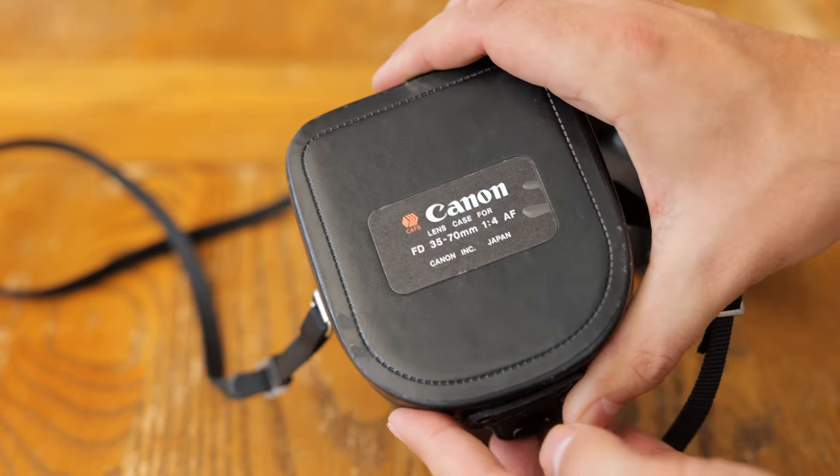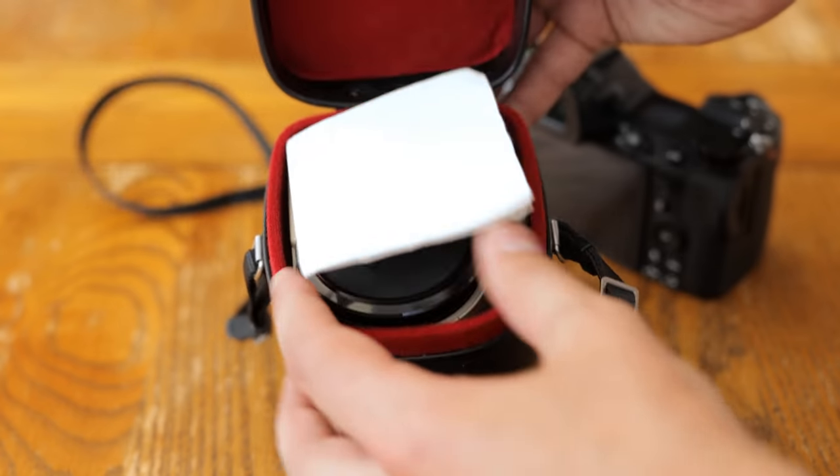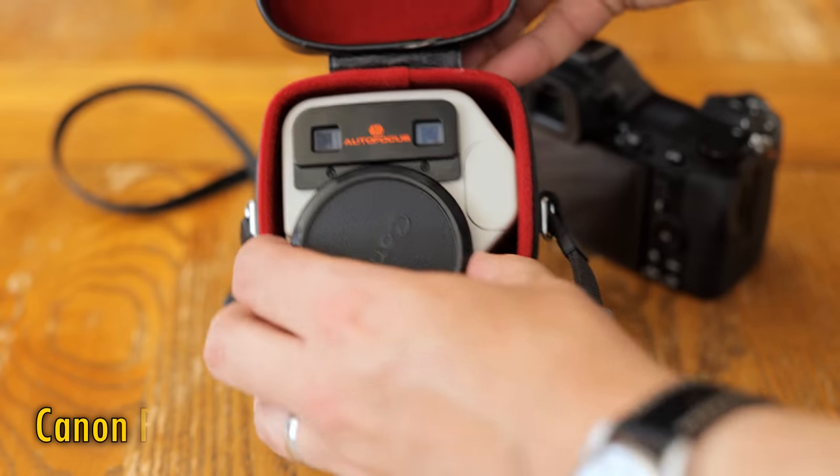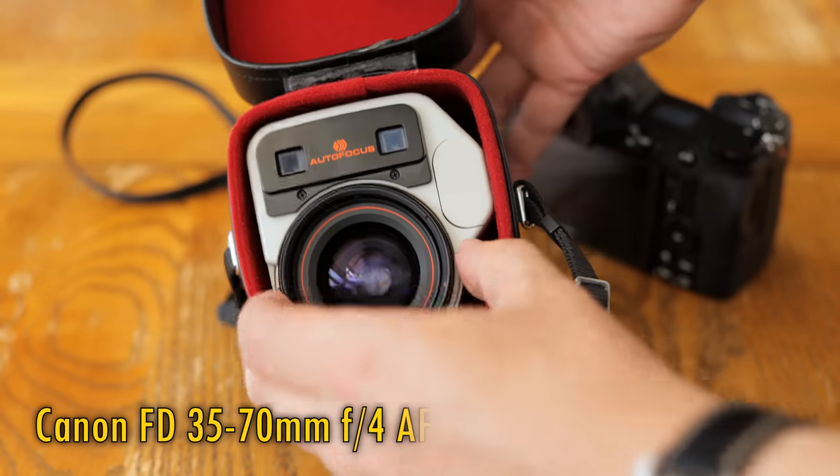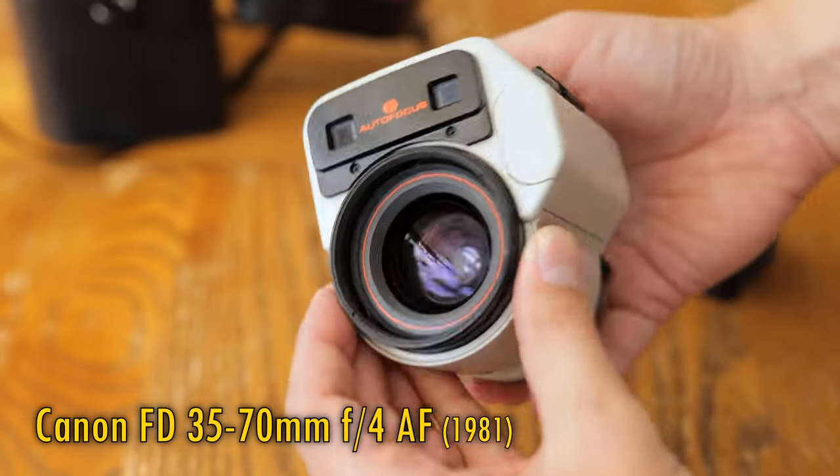Howdy again everyone, and today I have before you an important and very unusual legacy lens — the Canon FD 35-70mm F4 AF, Canon's very first autofocus camera lens.